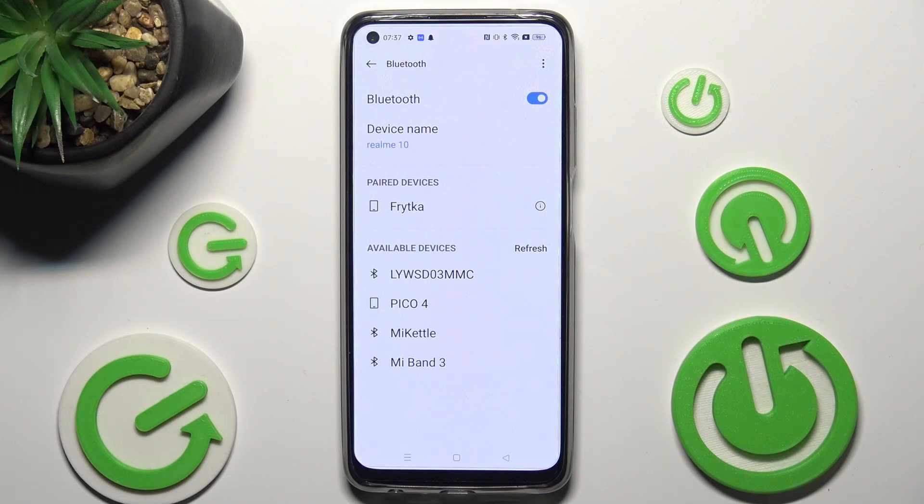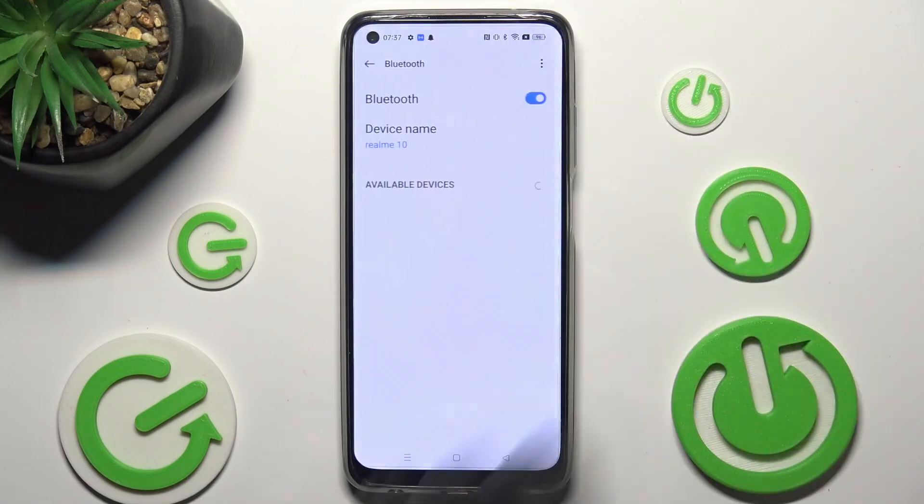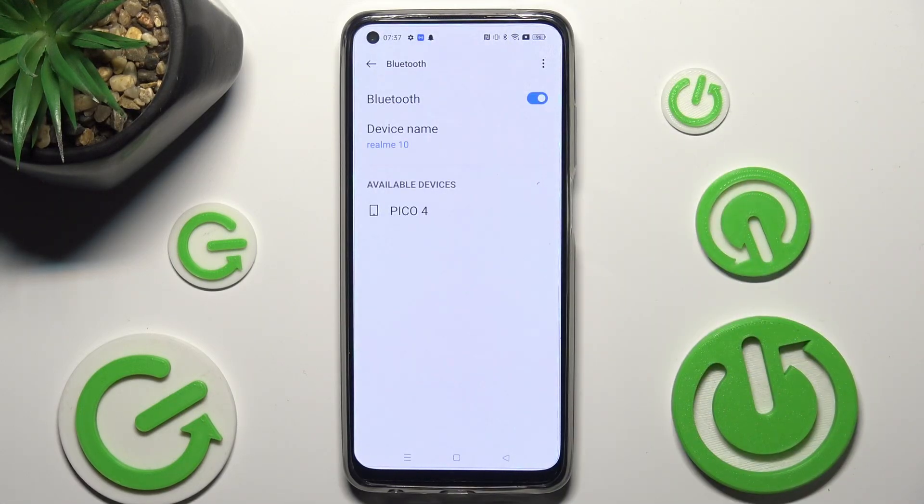If you want to disconnect them, just tap on the icon next to the device and choose Unpair. To connect to the same one again, click on it and select Pair.